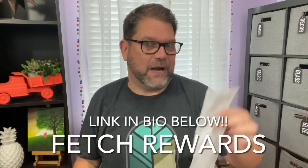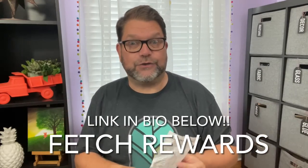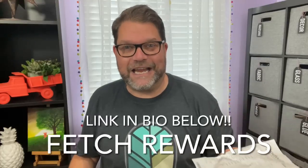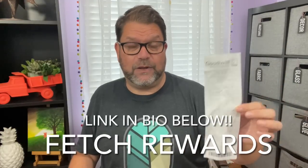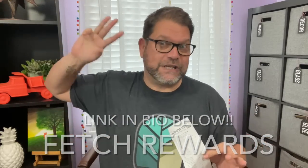By the way, anytime you're shopping, remember to scan your receipt into Fetch Rewards. It's an app that gives you points every time you shop, and you can redeem them for gift cards and other things. Check the link in my bio — you get 2,000 points when you scan your very first receipt. It takes receipts from everywhere: gas stations, McDonald's, Dollar Tree, Goodwill, grocery stores — really anywhere.